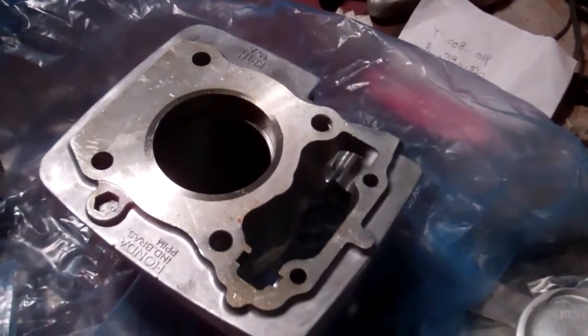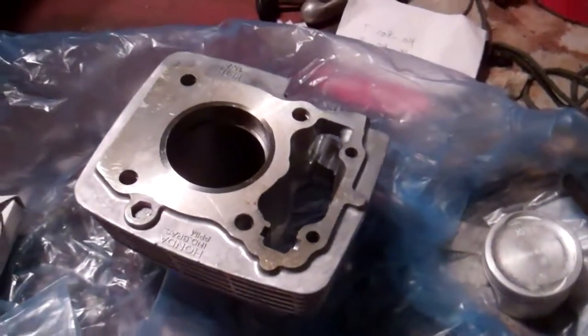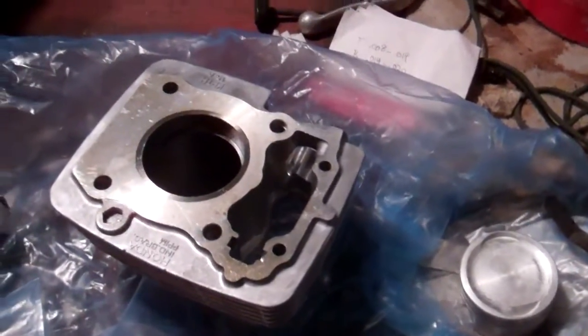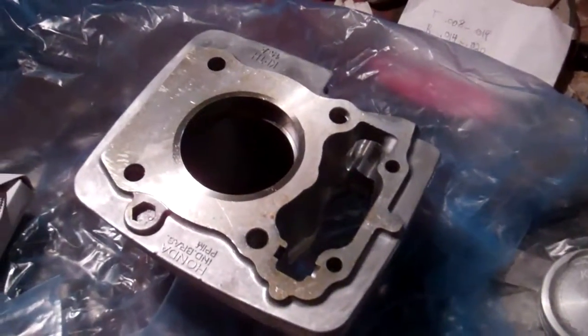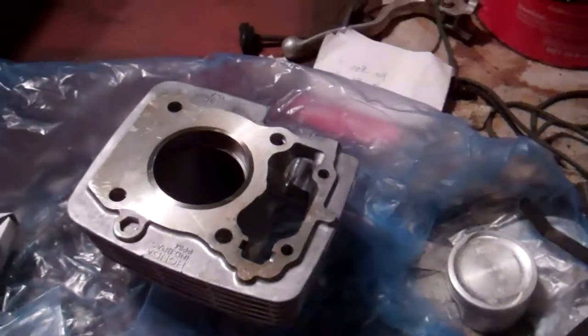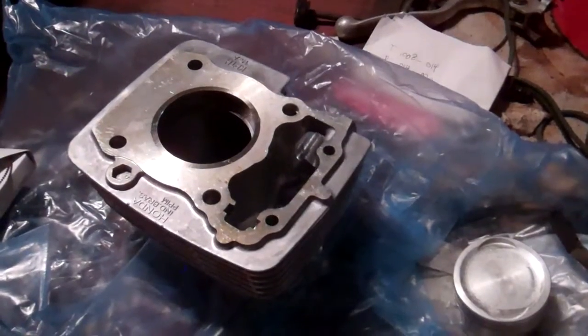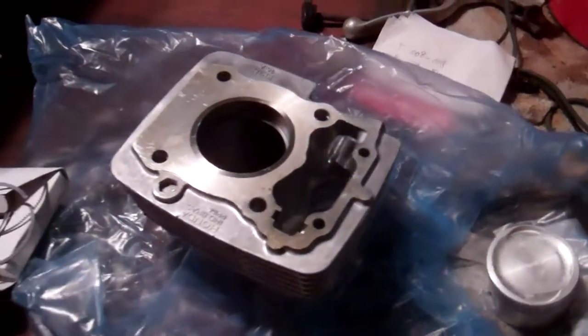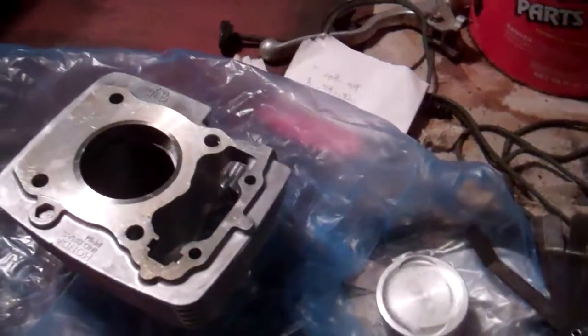That's my video on how I do my ring gapping. I made a video for my KX250 on how I did it — it's pretty much the same thing on a four-stroke bike. Hope you enjoyed this video and found it useful. More videos to come for the assembly of the CRF 150F top end, so stay tuned. Y'all have a great one.